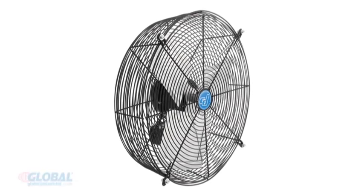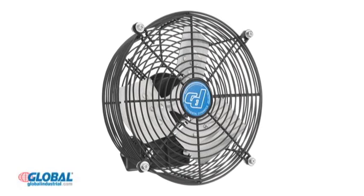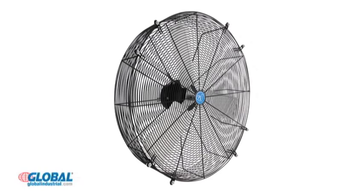With our ever-expanding product selection, GlobalIndustrial.com has what you need to get the job done. Guard-mounted direct-drive exhaust fans are designed for low-pressure exhausting and cooling applications.